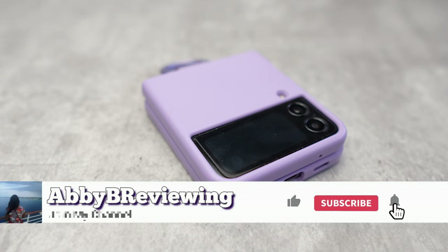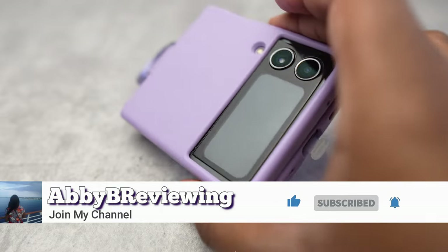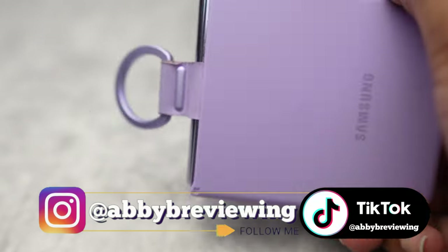But before I get started, make sure to hit that subscribe button if you're not already subscribed so you can stay tuned to all my new videos dropping weekly and help the channel grow.